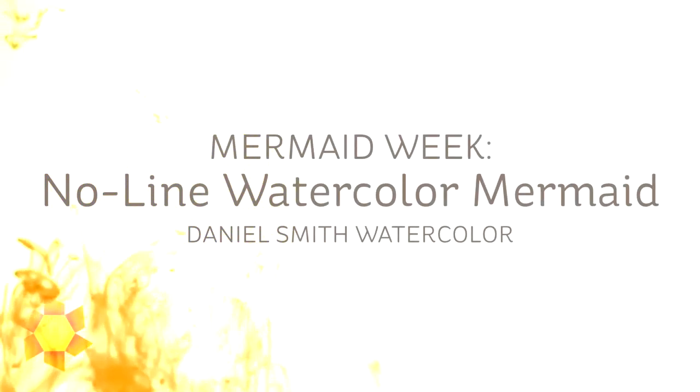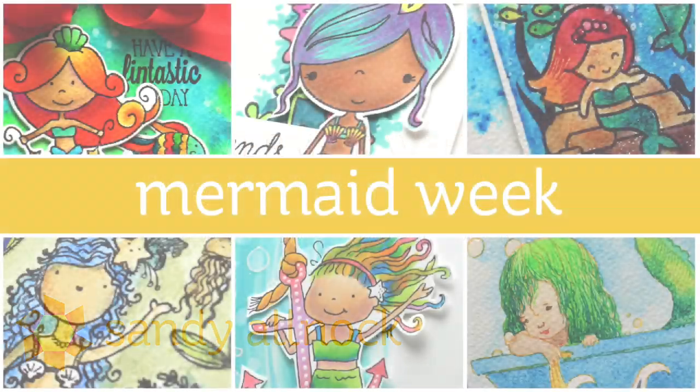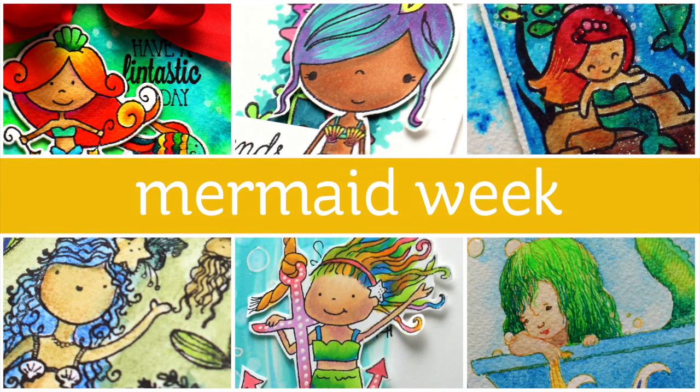Well hello there! It's Sandy Alnach, artist and paper crafter here on YouTube, welcoming you to day six of mermaid week. We're gonna do a little no-line watercoloring, and this is the entire series that I've done so far this week. It's been a lot of fun to bring you so many mermaids because there are so many mermaid stamps out there this year.